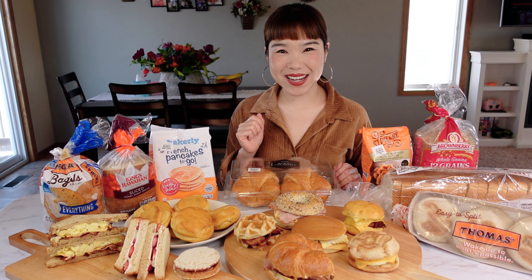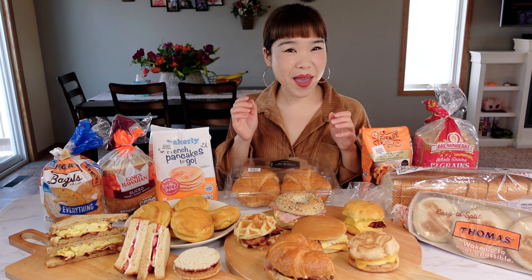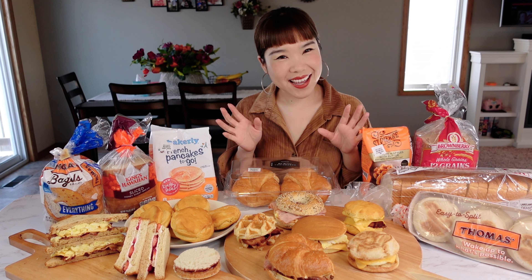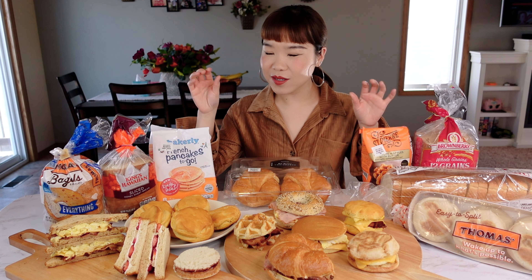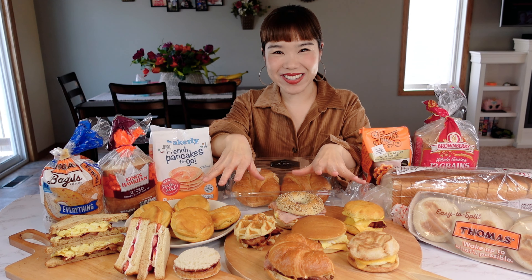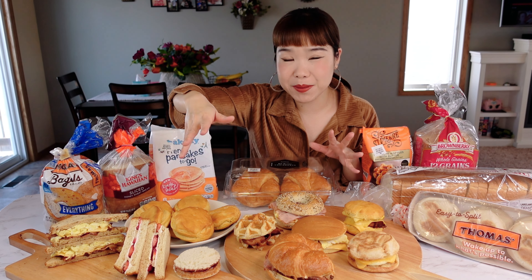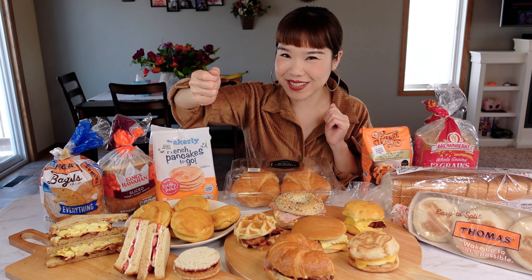Hi guys, Jinjin here. Welcome to my channel. It's another beautiful Saturday morning, which means family breakfast time. Today I'm going to show you guys how to use different types of bread to make different types of breakfast sandwich. In front of me, I have nine different types of American style breakfast sandwiches.